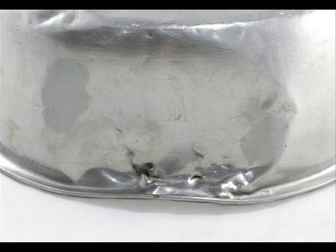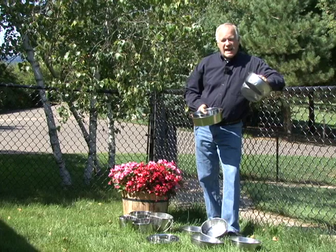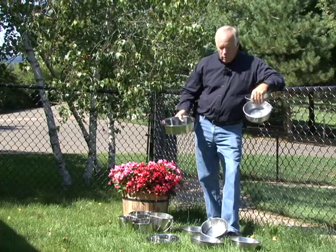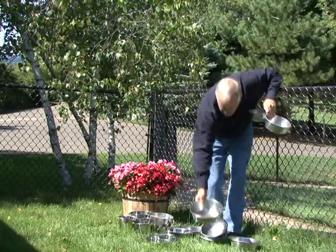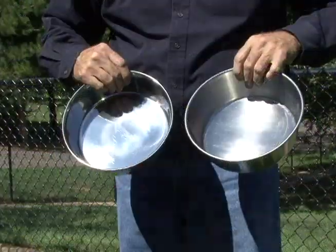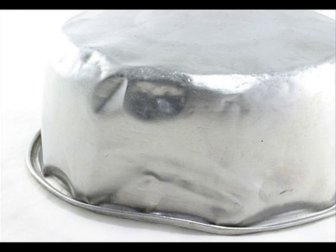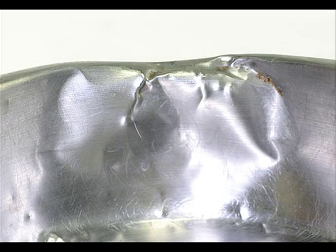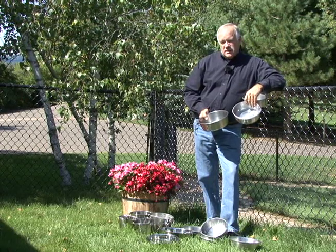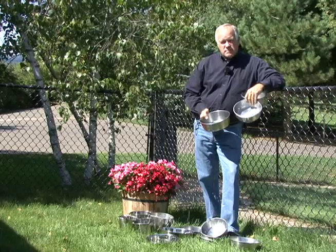We found stainless steel from India that is twice the thickness of 99% of the stainless steel bowls sold in stores here in the United States. We have bowls from India that have been used in our kennel for three and four years — there's not a dent in them, there's not a scratch on them. These old bowls that are half the thickness not only dent, but with time they start to break, and when they break you risk having your dog cut his mouth. Once a dog starts to play with bowls and push them around, they get dented up — it's just a bad situation.